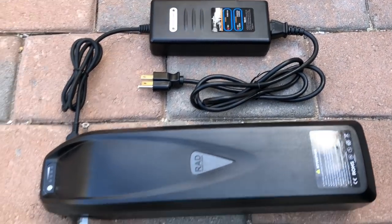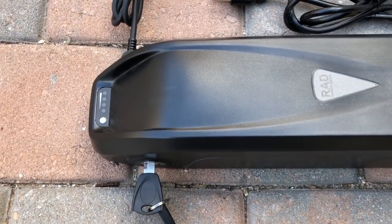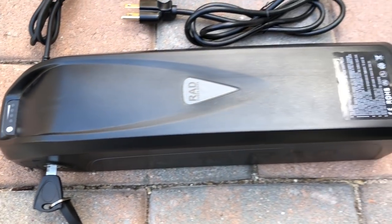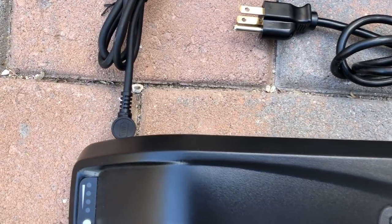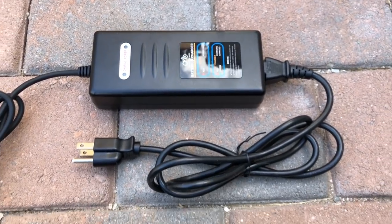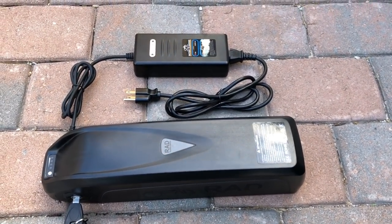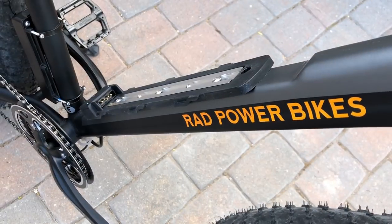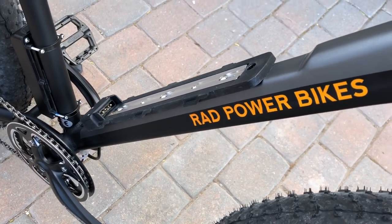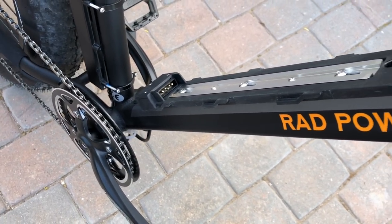Here's a look at the battery when removed from the bike with the charger plugged in. You can see the two keys supplied with the bike. At the top of the battery pack is a charge level indicator — push that button and you can see how much charge the battery has. The charger is about the size of a laptop charger and takes about five to six hours to fully charge an empty battery pack. The battery can also be charged while on the bike. You can see the battery connection on the down tube and the flattened area that creates a nice platform for battery attachment.